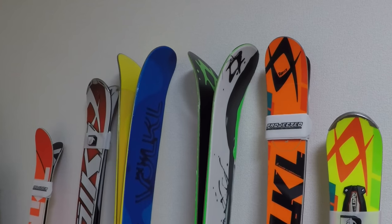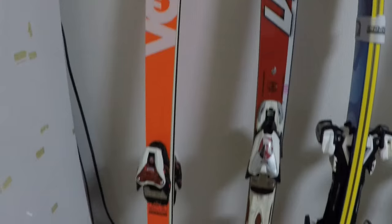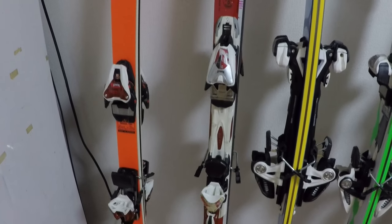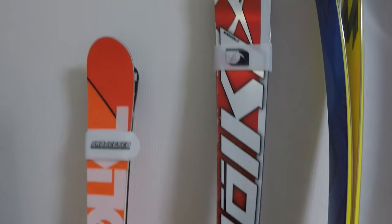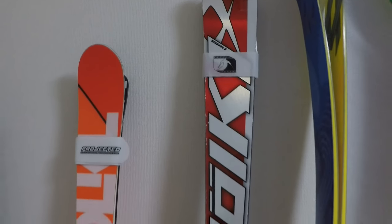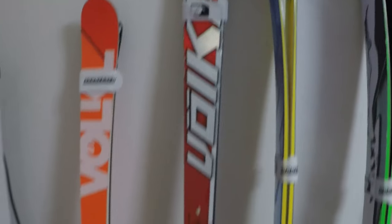Next is this one — it's a few years old as well. It's the 180 recreational GS ski, just shy of 19-meter radius, which is another good teaching ski that I like a lot. But I kind of messed up the tune on this one — it's really hard to break off the edge. I tuned it way too sharp and it's inconsistent. I shouldn't have done the base edge myself; I should have let a machine do it.